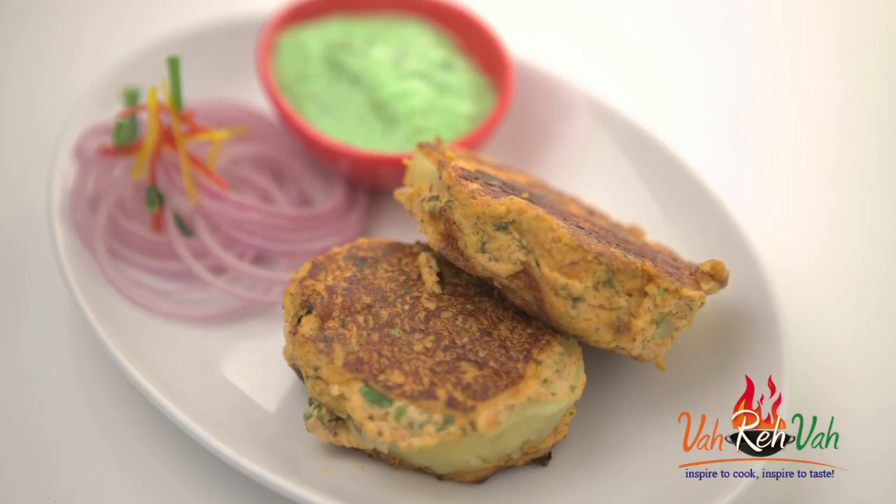Hello, namaste, salaam walekum, sat sri akal — welcome back to another session with your VahChef at Vahrehvah.com. Today I'm going to show you another very interesting and fantastic kebab: this is Potato la Jawaab.